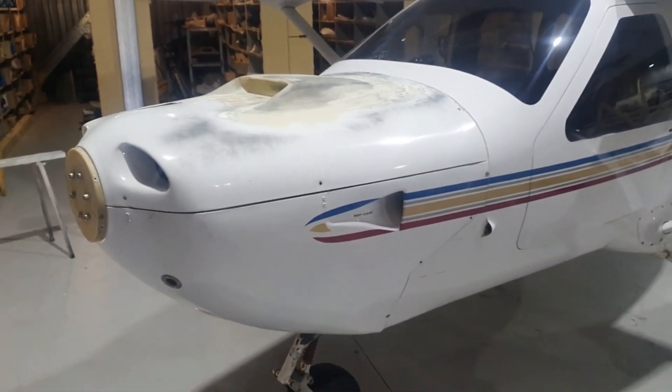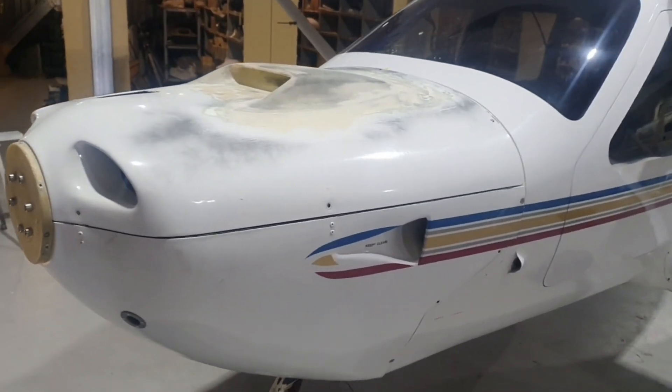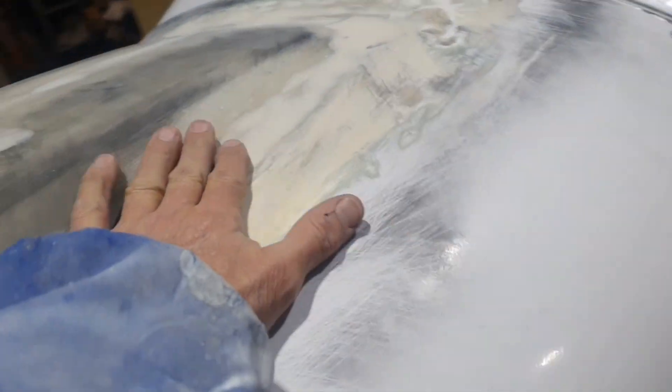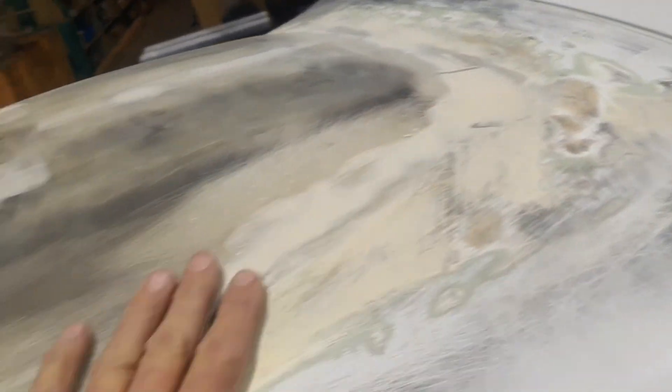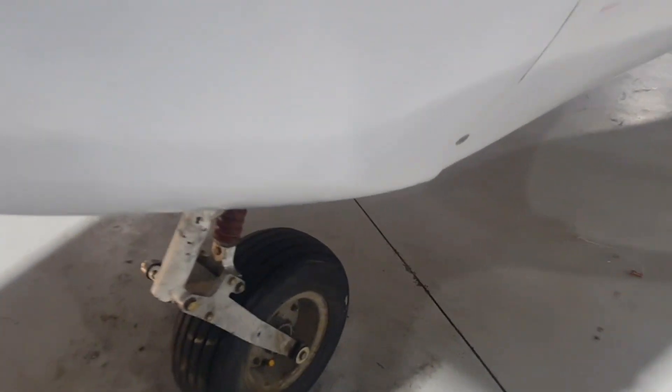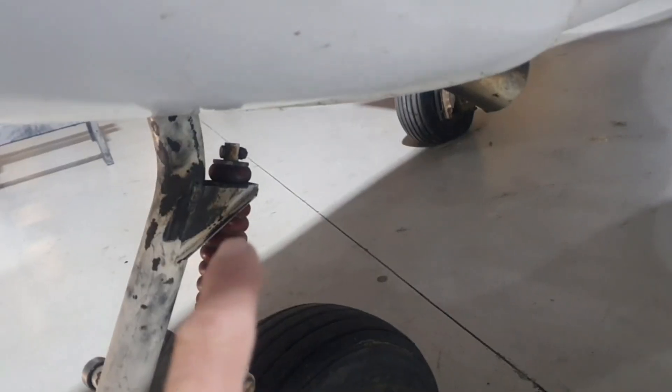We've put a lot of work into this cowl — it's got quite an advanced setup. That scoop has been added; we do a fiberglass mold for that scoop and it fits the cowl perfectly. The nose wheel has also been repaired — there were cracks on the side of that gusset, so they've been welded.